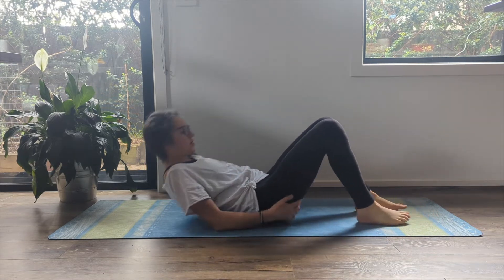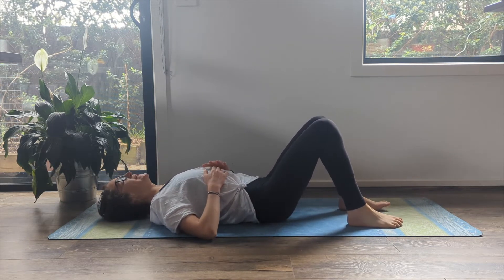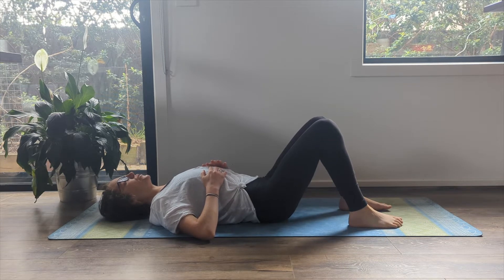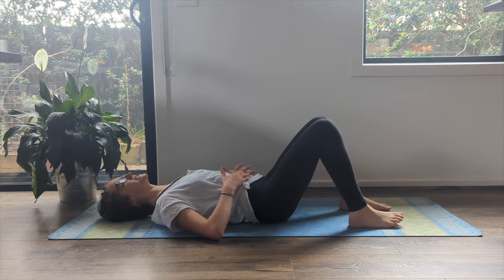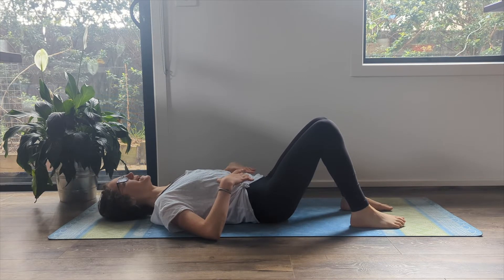Bring yourself down, lying on your back. Just take a moment to breathe, filling yourself up all the way and then emptying out all the way. As you take those breaths, on your exhale, get this intentional core activation. Inhale, expand. Exhale, core engages.